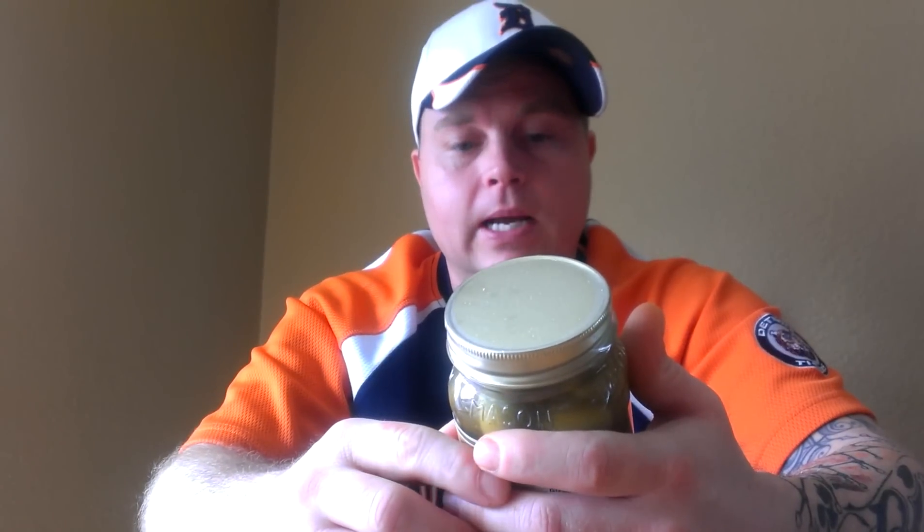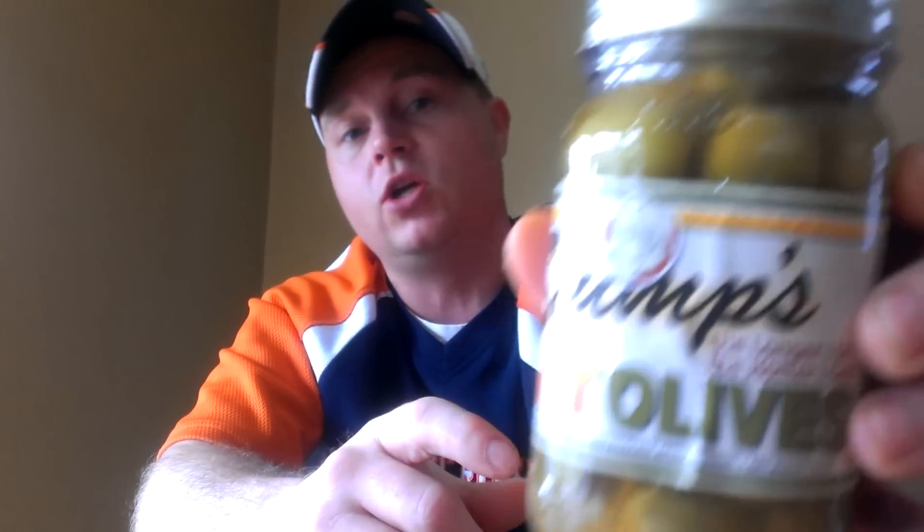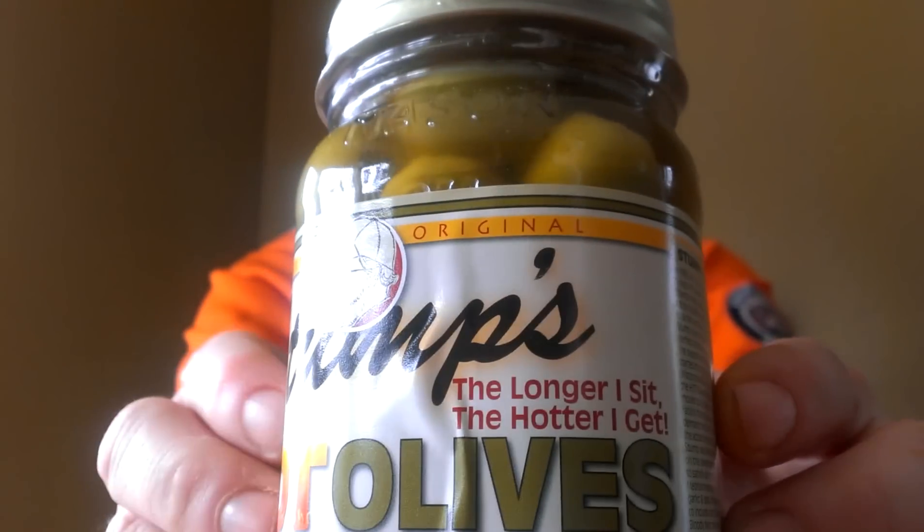What's up everybody, Chuck the Biz back with you today. I like to review stuff that most people don't get. Today I have a product I've been eating for some time that you can't get just anywhere. What we have here is something called Stumps — and it's hot olives.